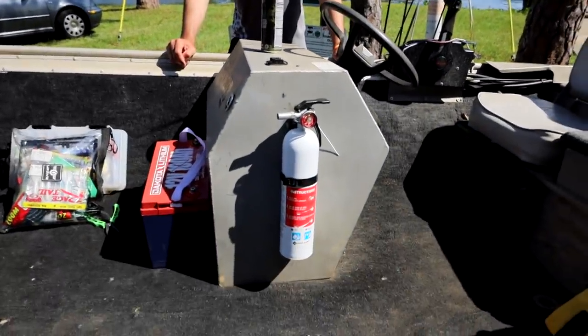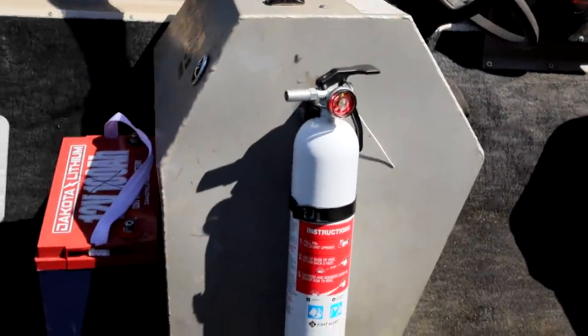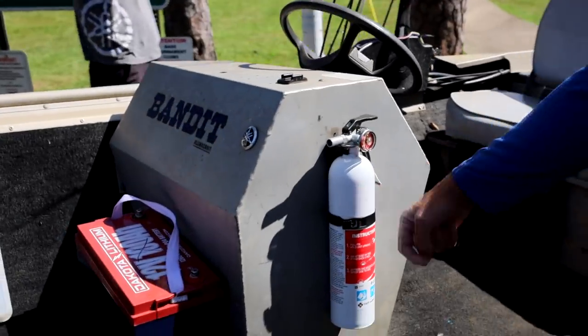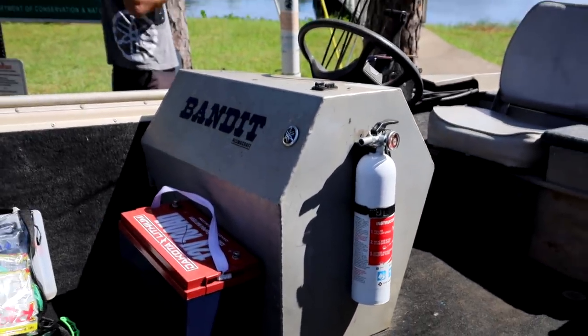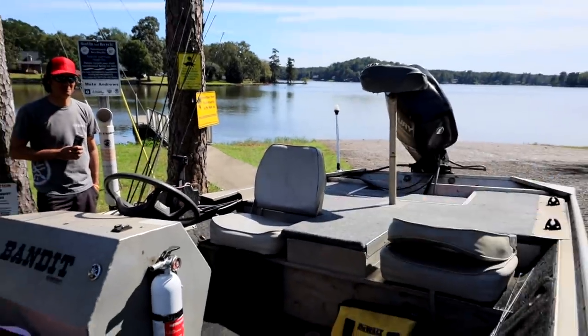Another big key to this boat is under-seat storage. Check this out — you put a hoodie in there, your throw cushion, all your top-secret baits. You've got an accessible fire extinguisher — if you have any problems at all, the fire extinguisher is one snap away from having it in your hands. Most big boats you have to open a compartment and dig through everything to find it. Not in this one — it's right there.